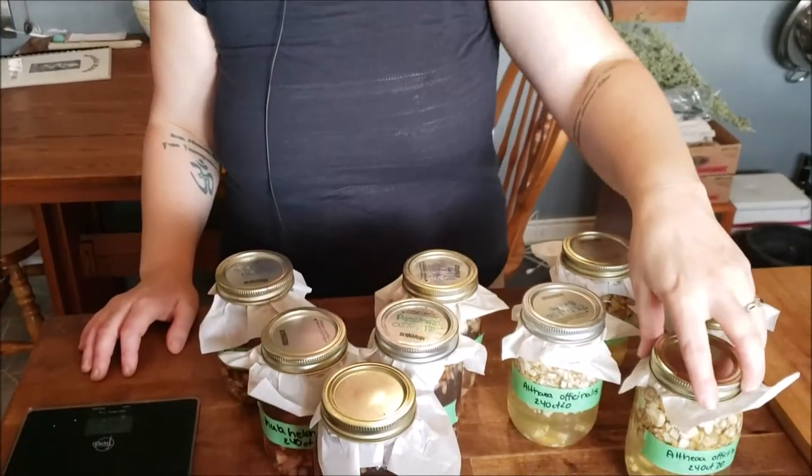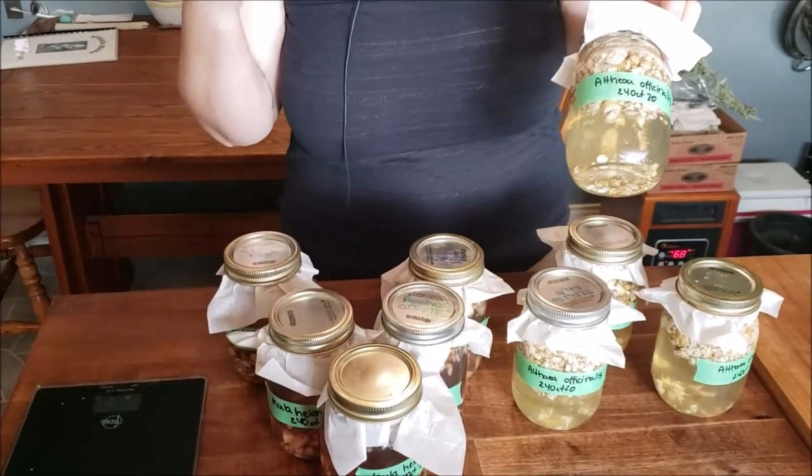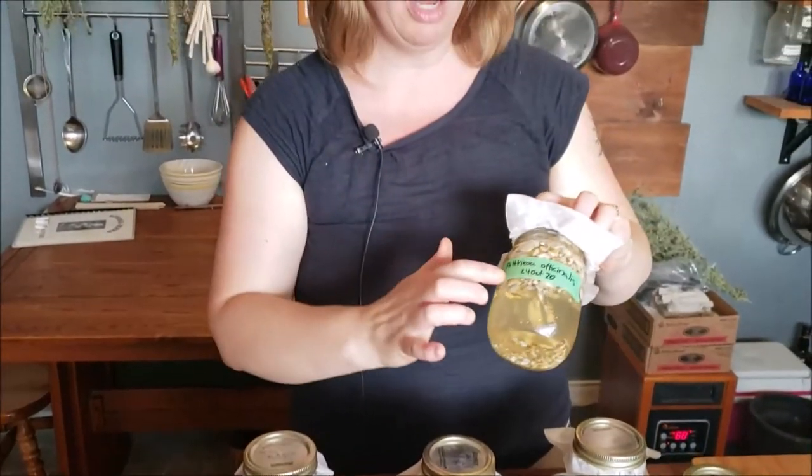And that's it — we just made a tincture from medicinal roots. I've got all of my roots processed. I ended up with two liters of marshmallow root, Althaea officinalis. On your label, you want to make sure at bare minimum that you have the herb name and the date on which you processed them. I also ended up with two and a half liters of Inula helenium, which is Elecampane.